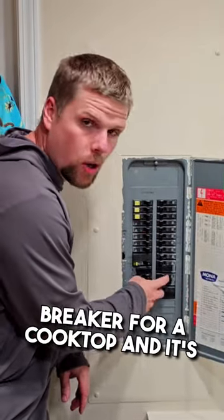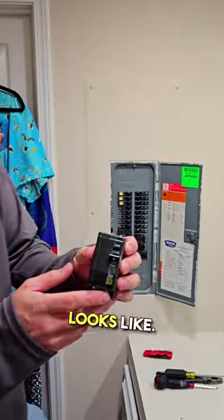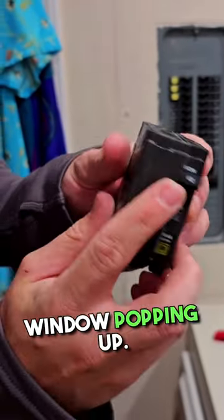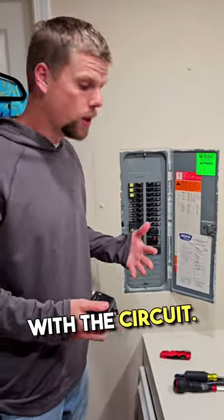This customer's got a circuit breaker for a cooktop and it's just constantly tripping. This is what a new breaker looks like. When you turn it off and turn it on, you shouldn't get that red window popping up. So we need to find out whether the circuit breaker has gone bad or there's something wrong with the circuit.